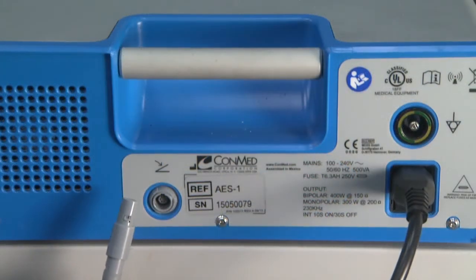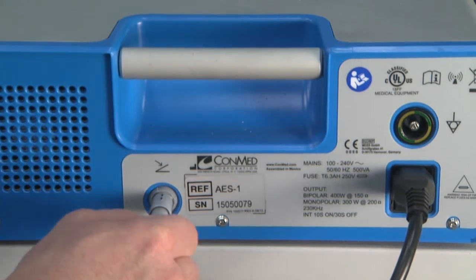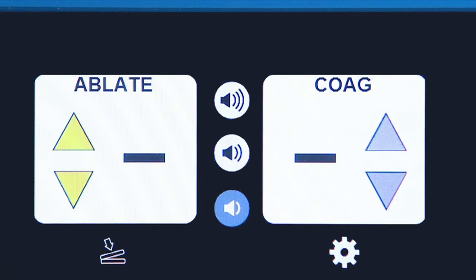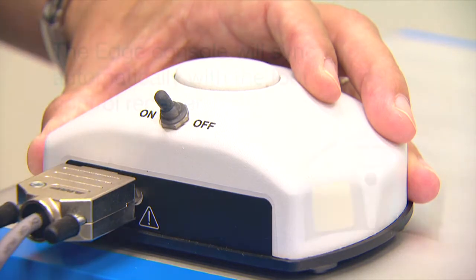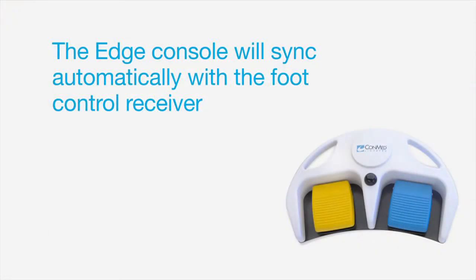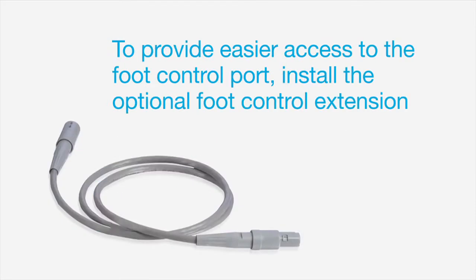For wireless foot control use, first insert the receiver's connector into the port on the back of the Edge console — a foot control symbol will appear. Then turn on the receiver by using the switch on the top of the foot controller and receiver. The Edge console will sync automatically with the foot control receiver, and an audible tone will sound when pairing is successful for the first time. To provide easier access to the foot control port, install the optional foot control extension to bring the connector to the front of the generator.